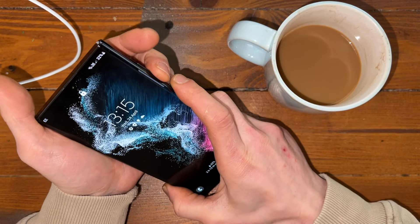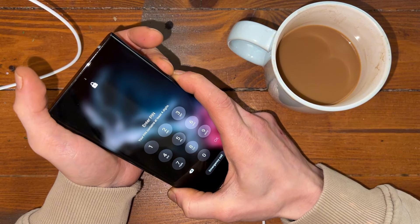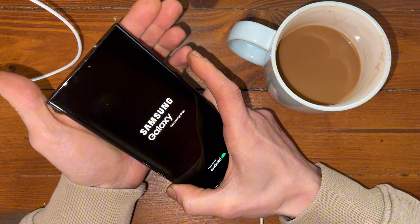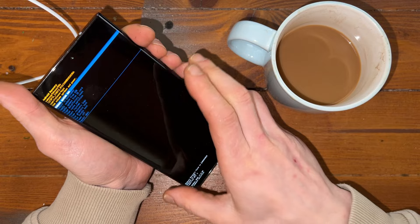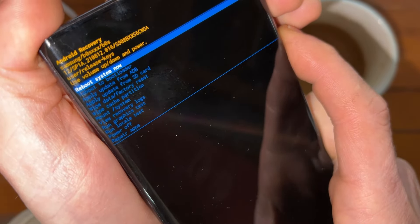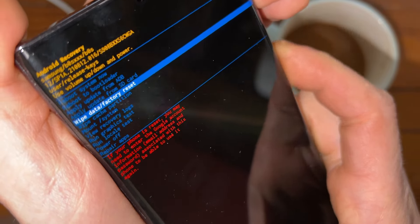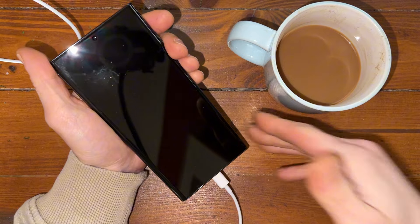Press the power button and volume down button. As soon as this restarts, press the volume up button and let it go — it should boot to the bootloader. Now we just press wipe the cache. Boom, and wipe to the factory reset. Boom, and now we just reboot to the system.